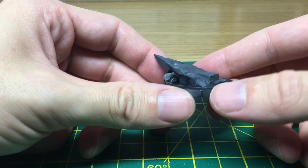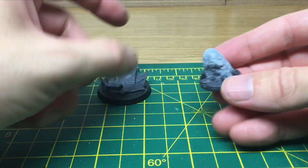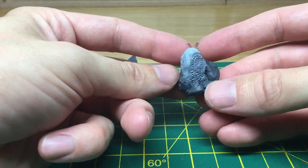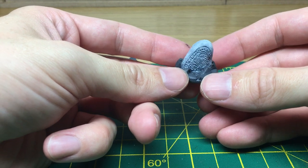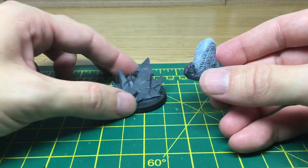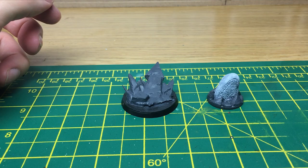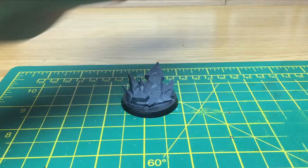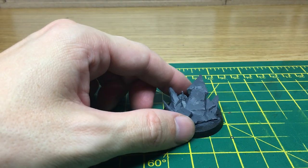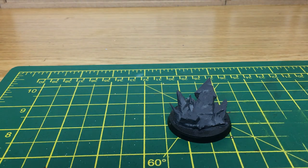Quite a cool looking base, plenty of detail on there as well that we can touch up and get stuff going on there. And also one of the treasure tokens from the Forgotten Pacts expansion of Frostgrave. We're going to do this in two different colours, so you've got the base stone which will be pretty similar to this one, and then the actual rock itself which will be a bit different. The first thing we're going to do is work on the Chaos Terminator Lord base and give that a wash of Nuln Oil with parts of Agrax Earthshade as well. They're both Citadel shades.